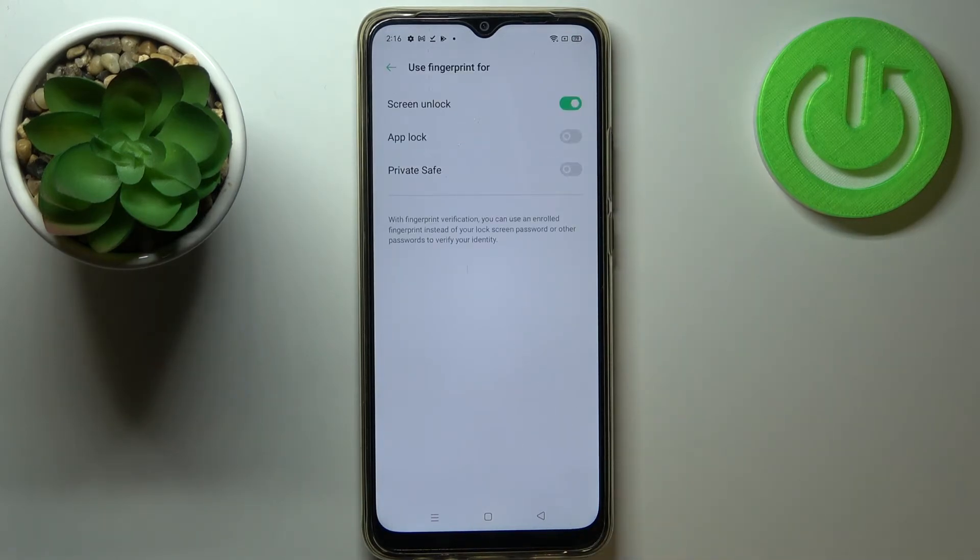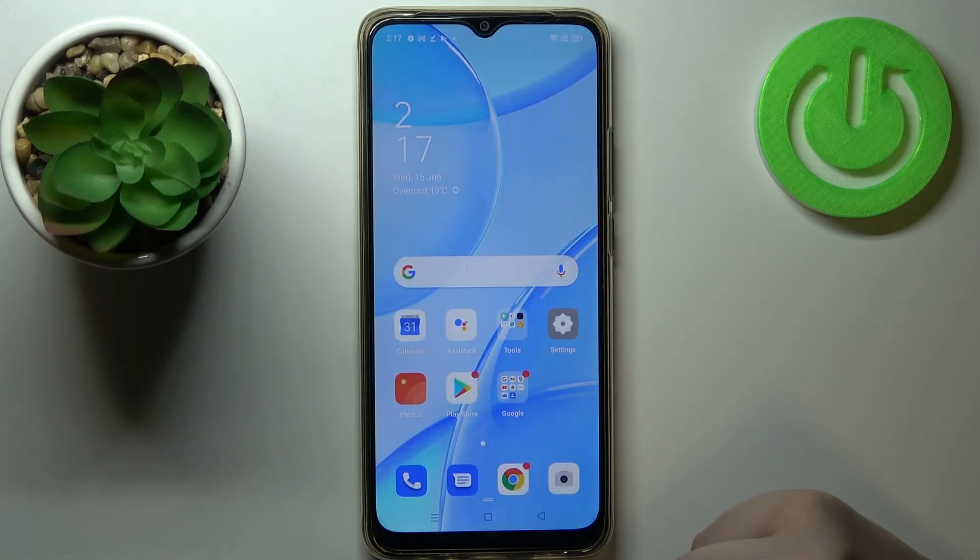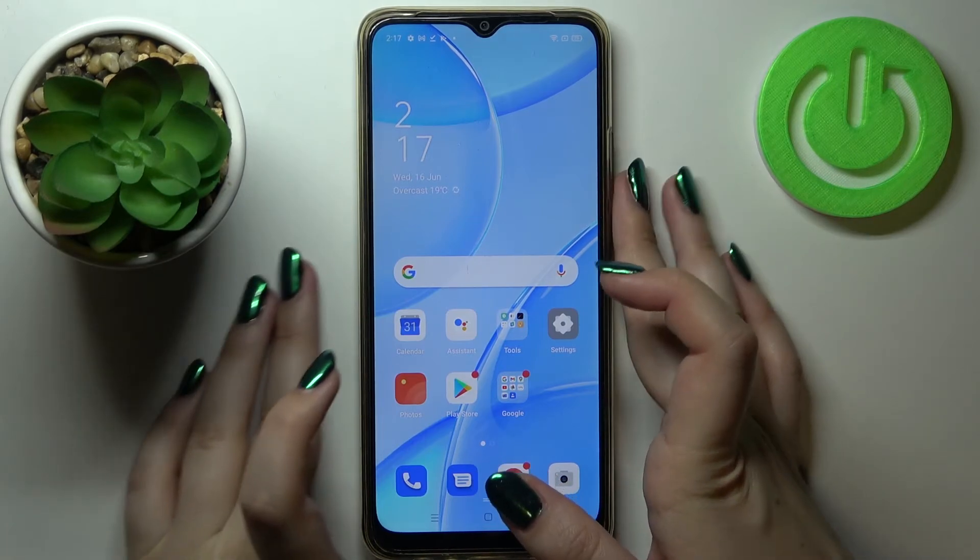We've also got the option 'Use Fingerprint For' — screen unlock is already activated. You can also use the fingerprint for App Locker or Private Safe — it's up to you. I'll leave it like this, so let me go back and check if everything works.